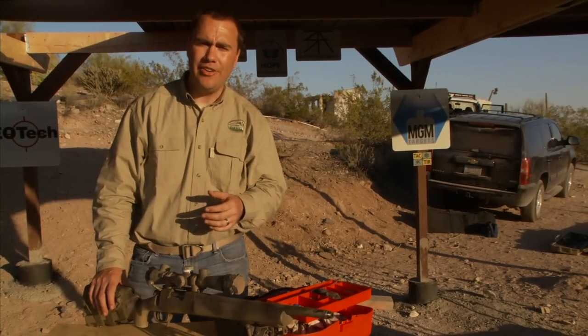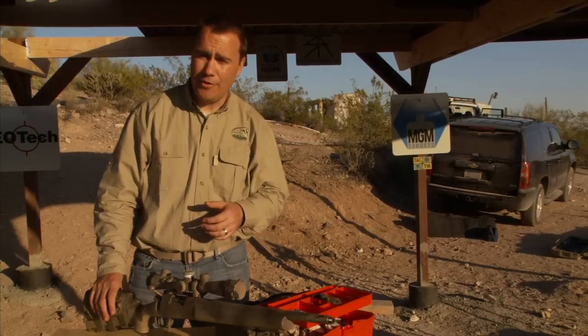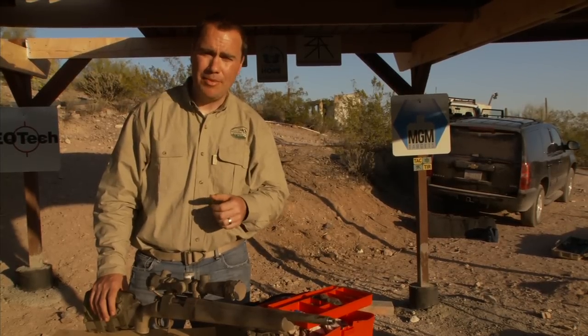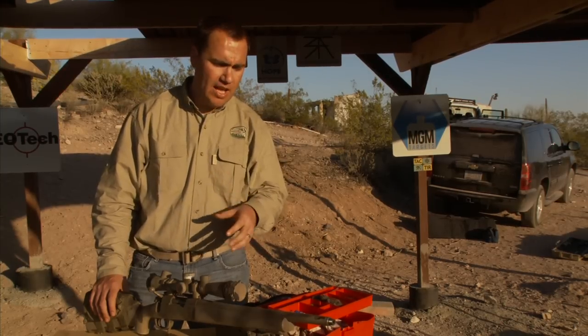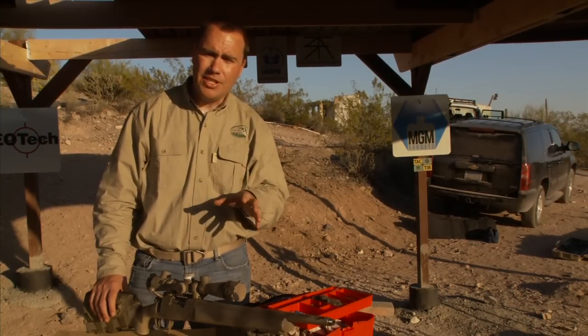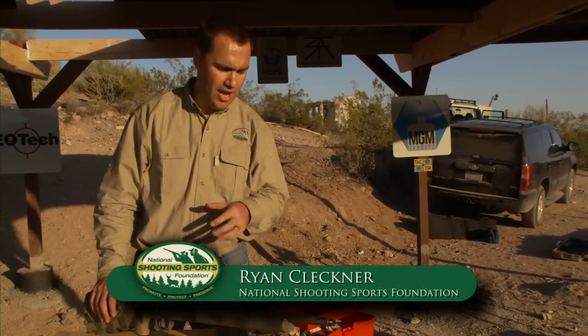We've had a great day shooting out here at STA Training Group's facility out here in Cowtown, Arizona. And after a good day of shooting, it's time to clean the guns. I'm going to walk you through some of the tips and tricks I've learned that make cleaning a rifle easier and better. I'm Ryan Kleckner with the National Shooting Sports Foundation. I hope you follow along and put some of these tips into practice yourself.